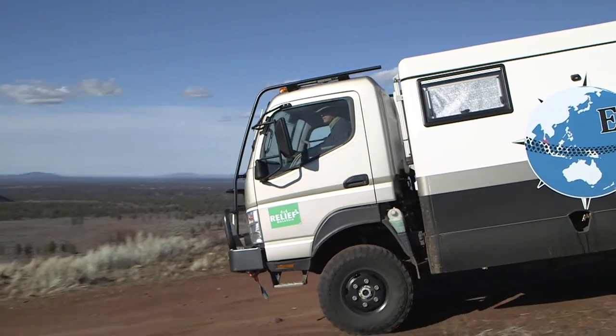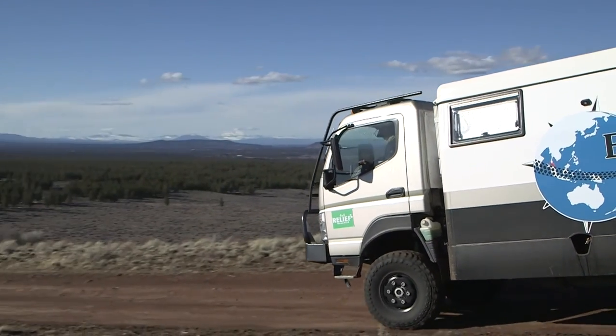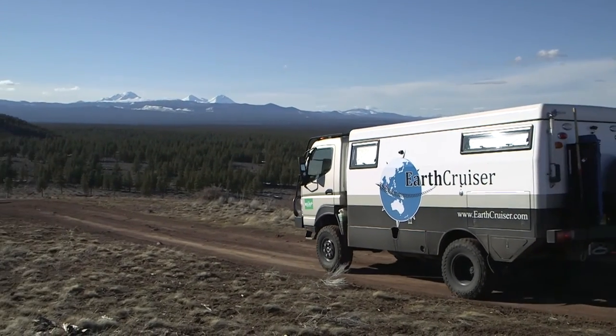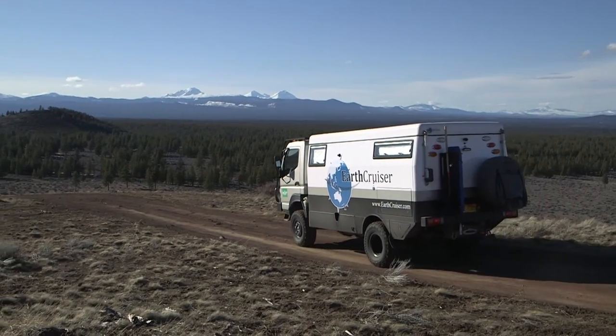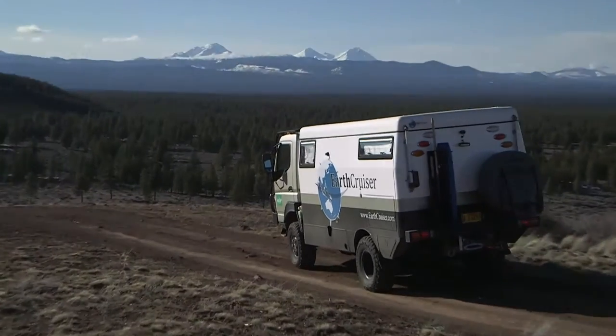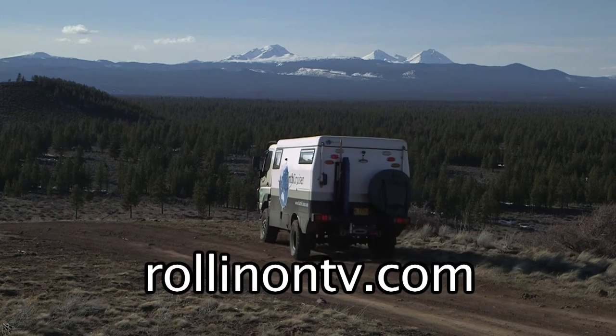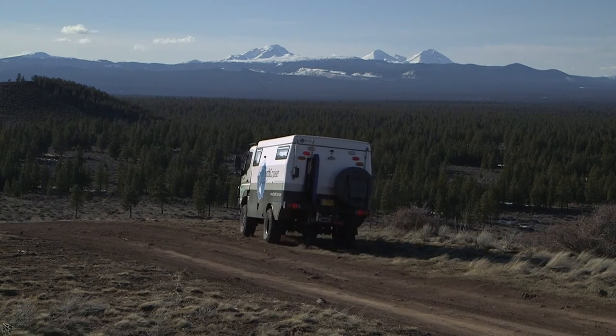The EarthCruiser is not for everyone. It's a comfortable but serious vehicle with every feature chosen for its intended use — long-term adventure travel with no restrictions on getting there. To learn more about the EarthCruiser, log on to our website at rollingontv.com.